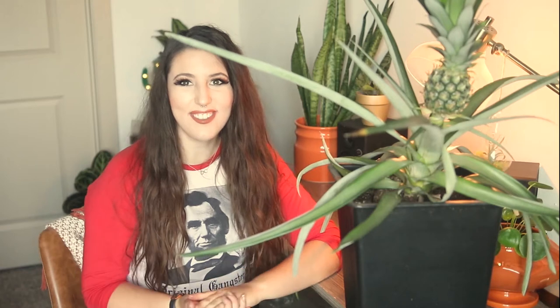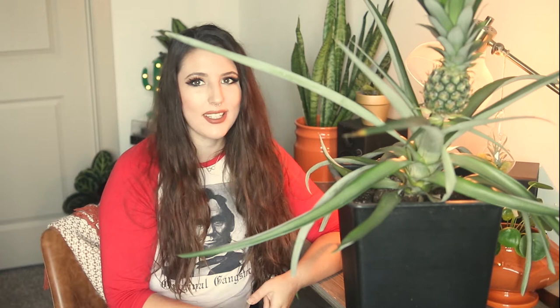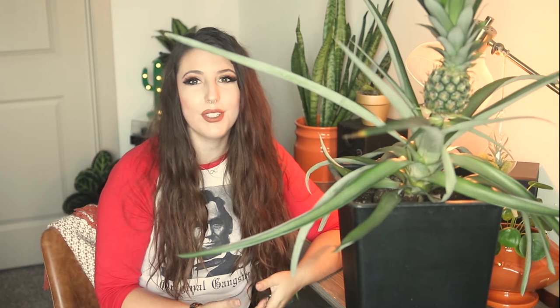Hey guys, what's up? I'm Caitlin from Leave Me Alone Plants and today I have one of my favorite plants in my collection, my pineapple plants. You may not have known that you can grow your own pineapples at home and they look gorgeous in the process. There's a couple ways that you can do it, so we'll get into all of those today. If you have a plant already or are looking to start growing one, stay tuned and I will tell you everything you need to know to keep them happy and healthy.